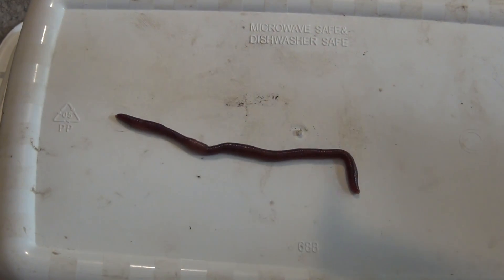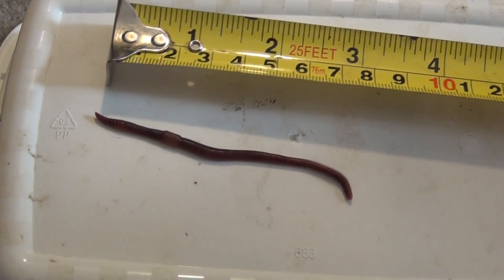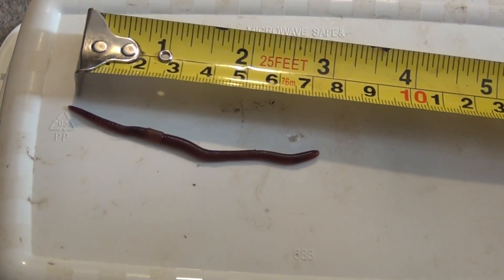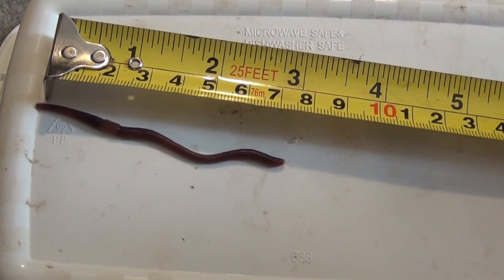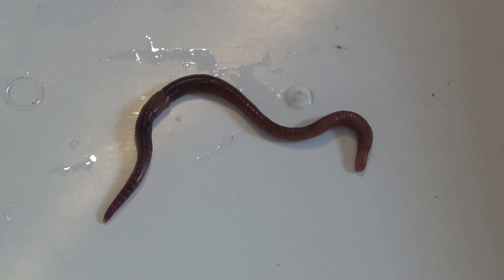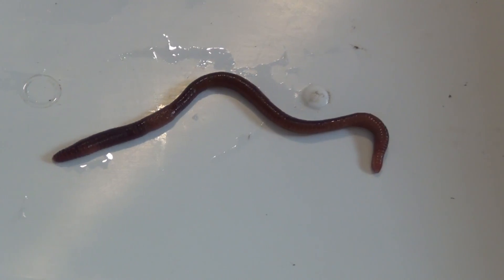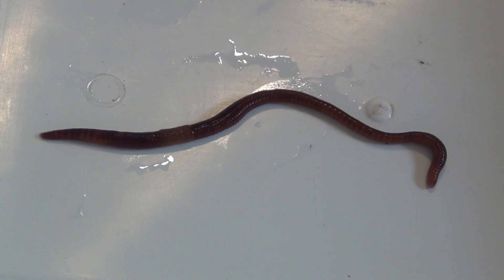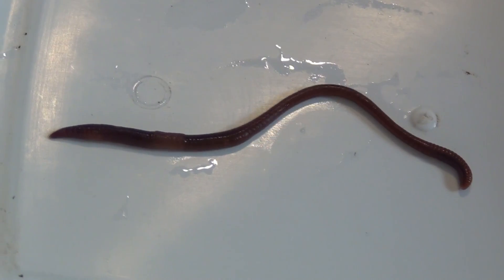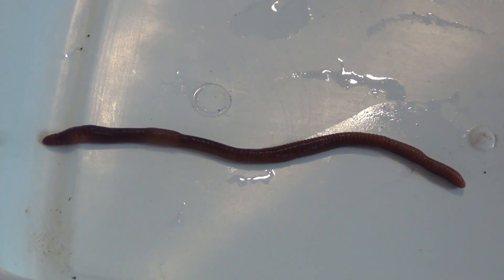Now that we've determined the color, we're going to take a measurement, and we want to get it fully extended. You kind of let them crawl along and you measure it, and you can see that this guy is about 3 inches long, which is the correct size for a red wiggler worm. The average is 70 millimeters, or about 2 and 3 quarters inches. Typically they're between 2 and 4 inches long, so this one is the right size.